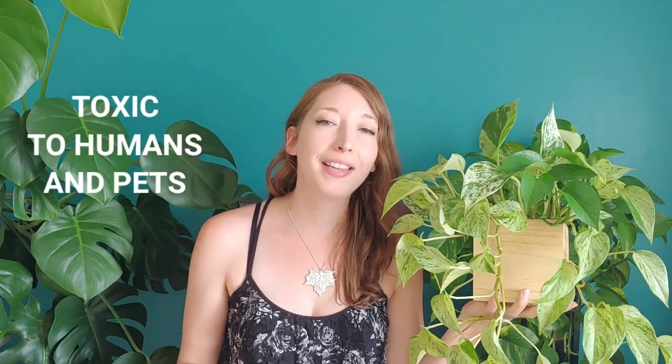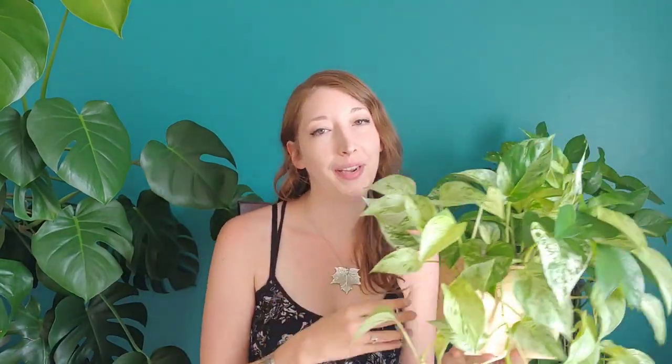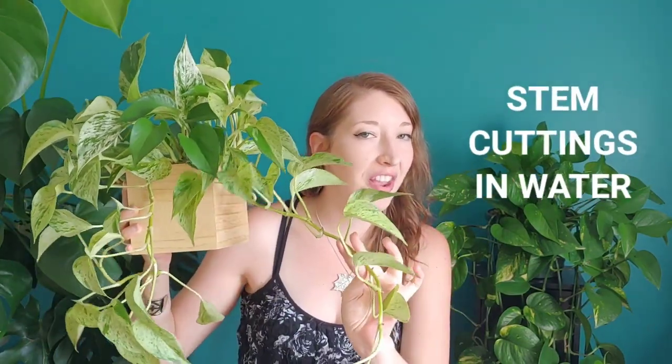For toxicity, pothos are toxic to both humans and pets. Now it is very rarely ever a fatal encounter, but it could give you a really bad upset stomach, so don't eat it. When it comes to propagating this plant, pothos are so easy. All you have to do is take some stem cuttings, make sure that you've got a node on there, plop them in some water, and in a couple of months you'll have plenty of roots to pot them on.